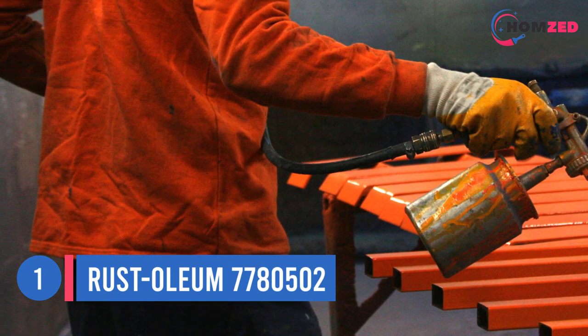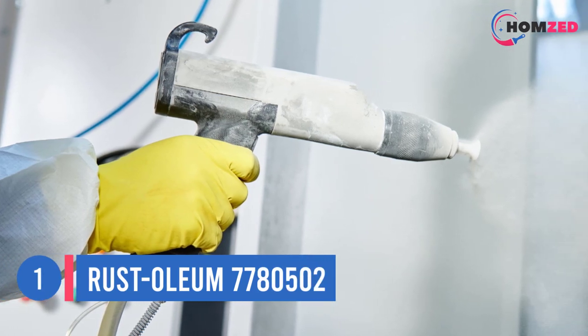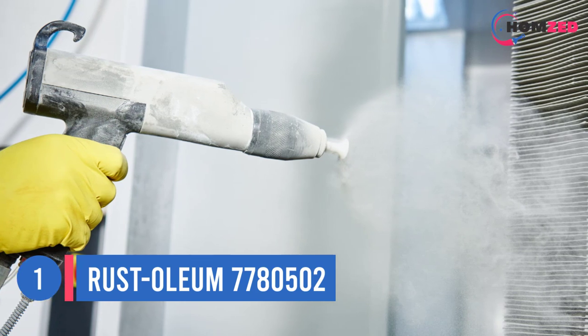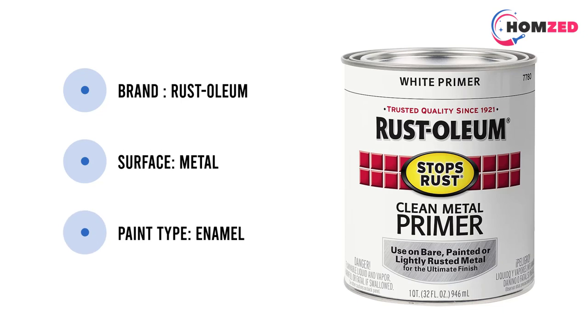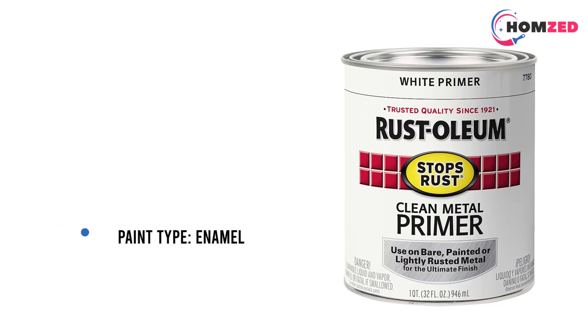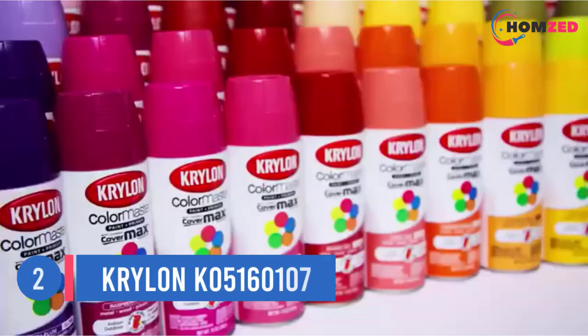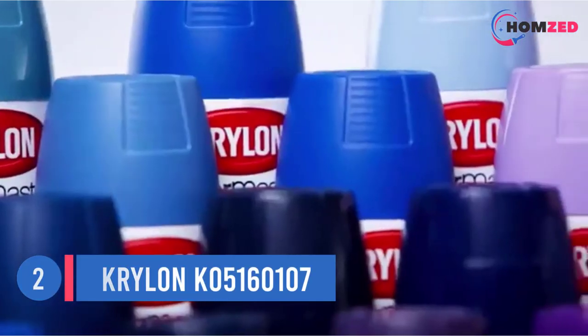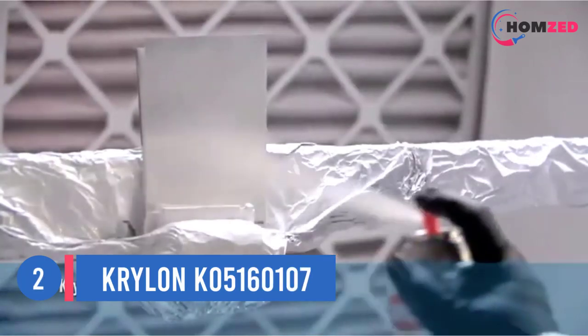One reviewer wrote: "I sprayed a canoe about six years ago. After seasons of use and abuse over rocks and sand, scrubbing, pressure washing, and chemical baths between different watersheds, lending it out to friends, and leaving it out in the elements — it still looks good."